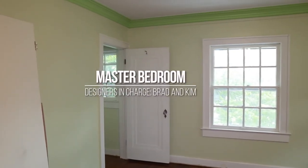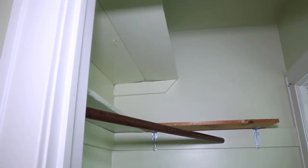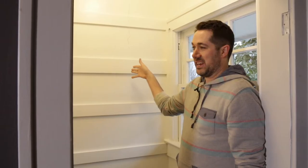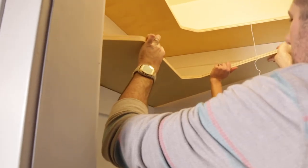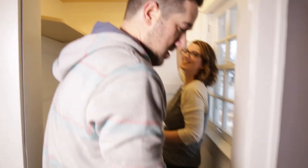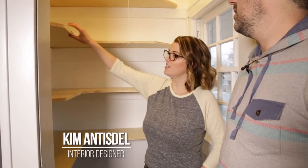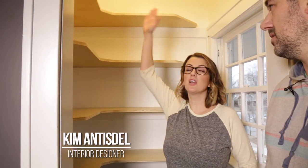The problem with this closet is it's got a window on one of the walls, so you can't just do a closet rod across here. There was just a shelf and a closet rod that was diagonal — you're not going to hang anything for the first foot of that. So you had maybe two feet of hanging. We came up with a cool little custom shelf. Anybody can do this — you can cut it with a jigsaw and once you've got your template, you can just knock them all out one after the other.